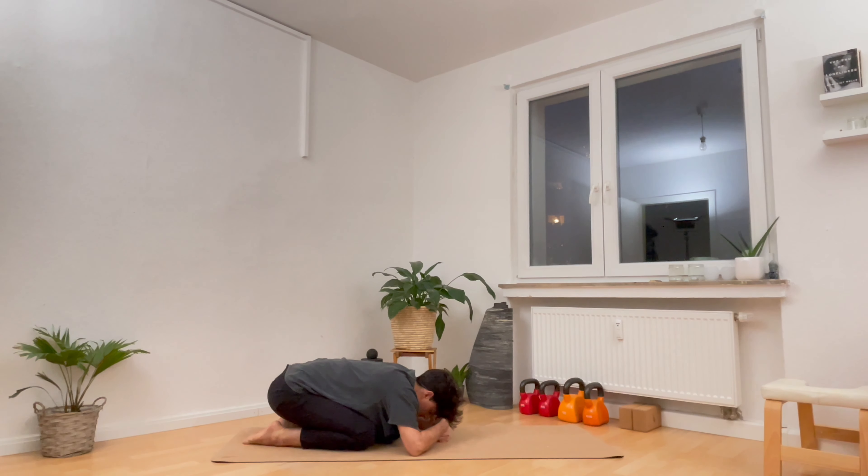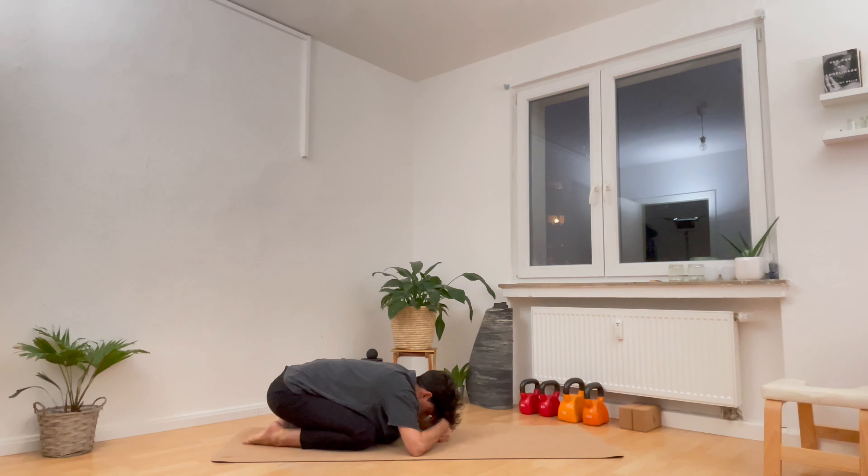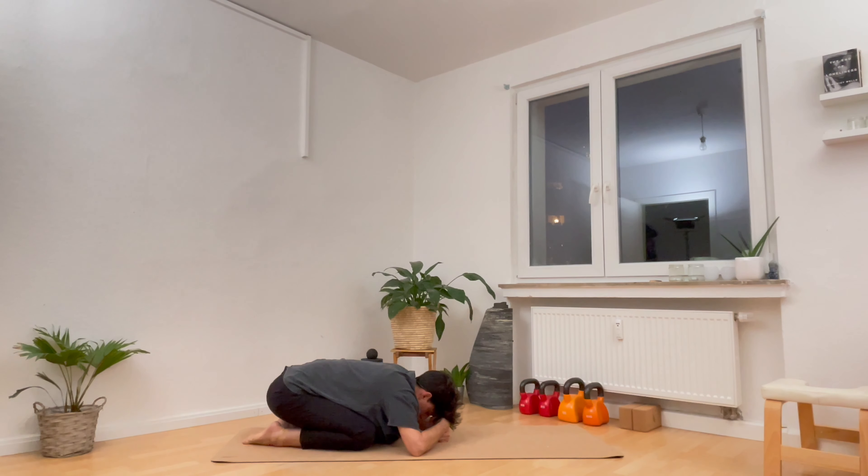Take an inhale for a cobra pose. Keep the feet down on the ground — push them down, imagine I'm trying to lift them, that's how hard you want to push down. And then lift the hands off the ground and breathe in. And breathe out. And one more breath in. On the exhale, press yourself slowly all the way back towards a child's pose, and breathe out.